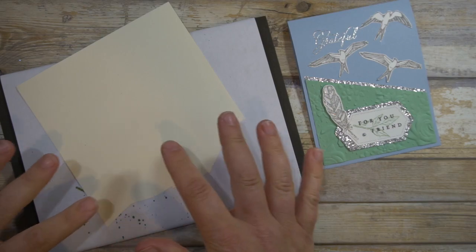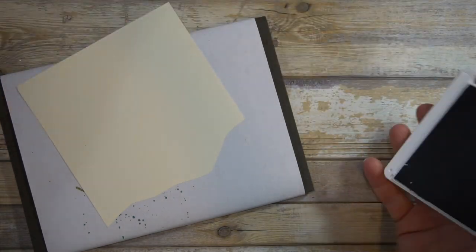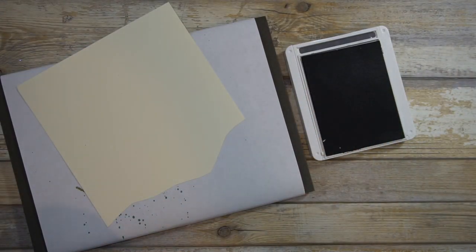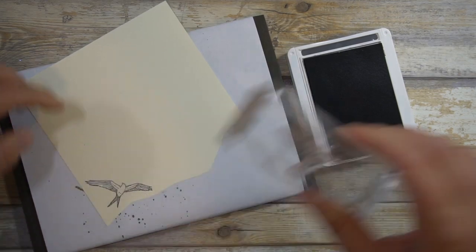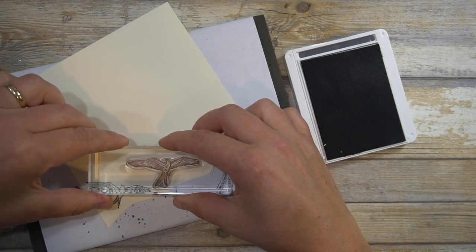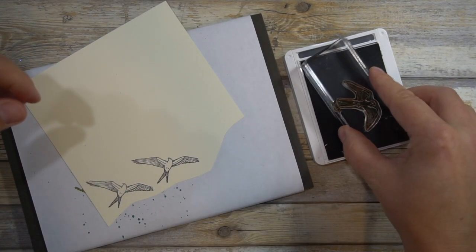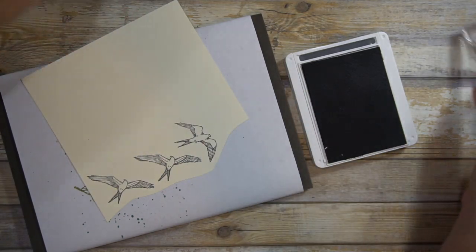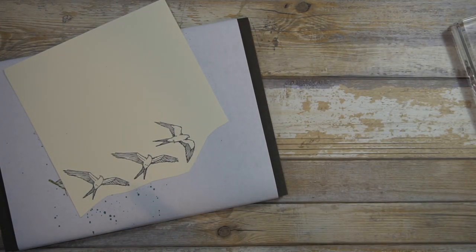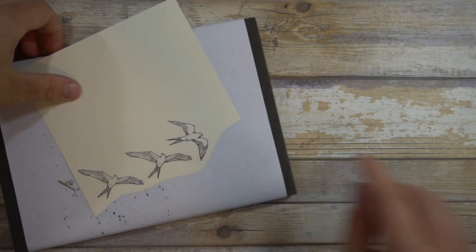Definitely it's a good idea when you're stamping with the photopolymer to use some kind of cushioning. I call these swallow birds — I guess they feel like a swallow, swooping around. They just stamp really pretty and are very easy. The other thing I did was I heat embossed the feather — I won't show that, but I just wanted to show how quick and easy that is.